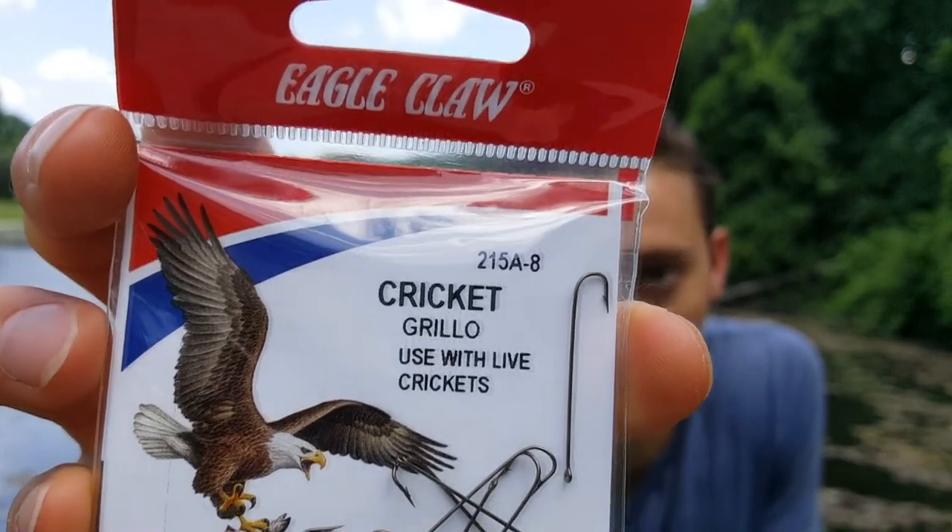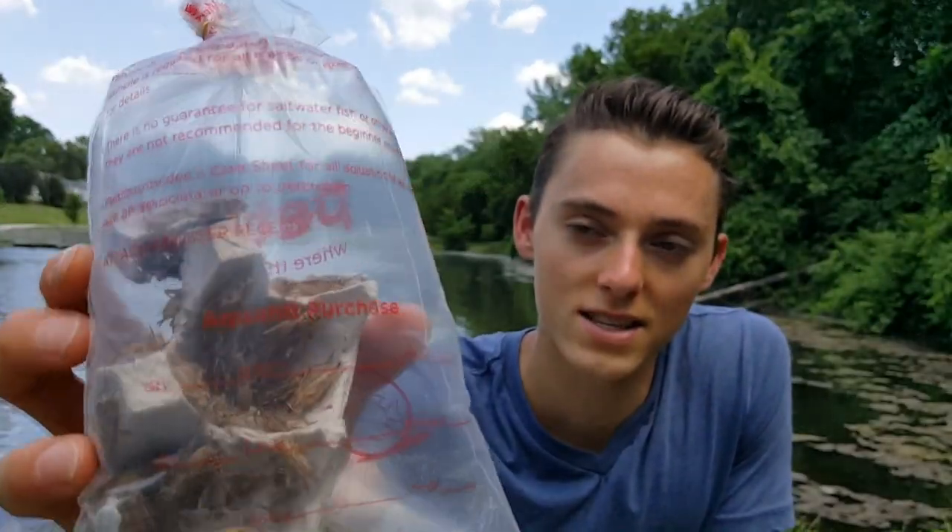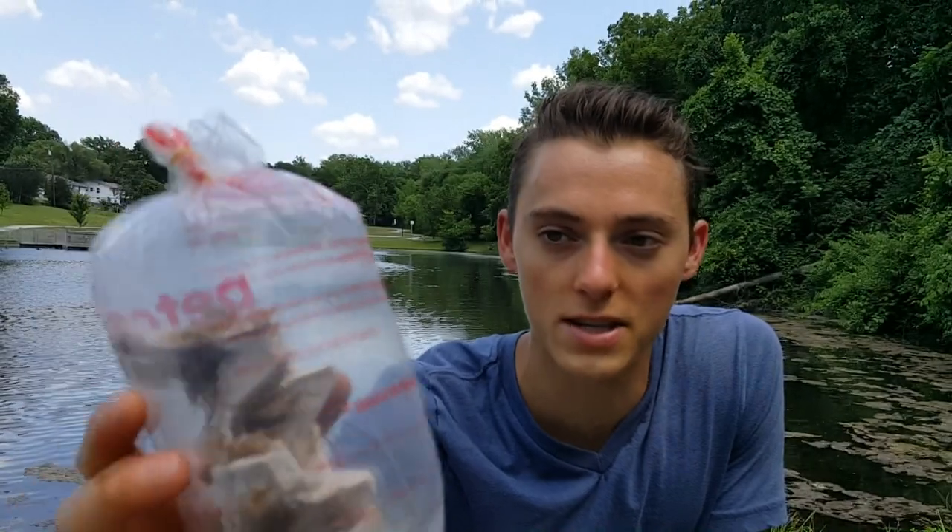Cricket hooks you can pick up at Walmart — I got a pack right here for about a dollar twenty, ten hooks. Size 8 is a really good hook size; you want that long shank. I went to Petco and picked up two dozen large crickets for only about three bucks, so this is a lot of bait — or you can catch them yourself.